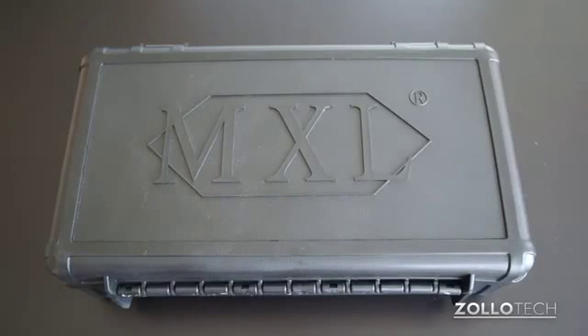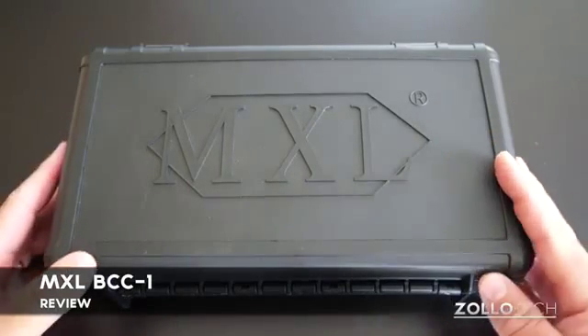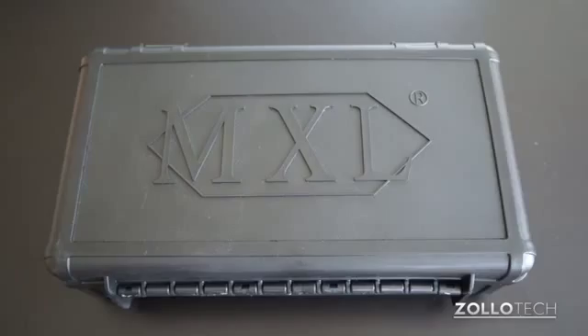Hi everyone, this is Aaron for Zollotech. We're going to review the MXL BCC-1. This is a live broadcast mic from MXL and they were nice enough to send it for review.